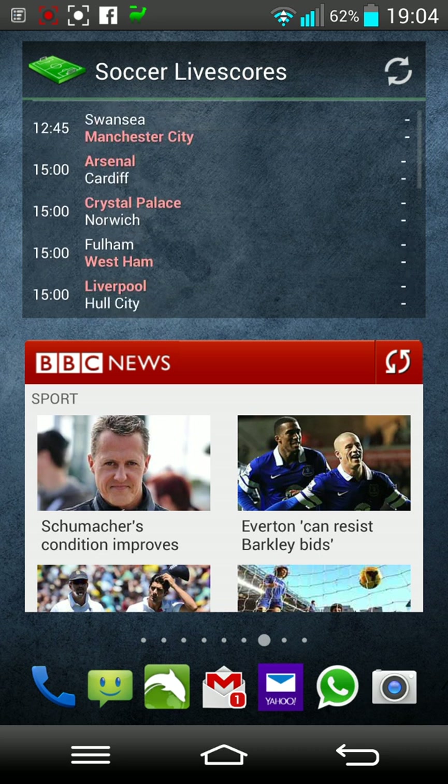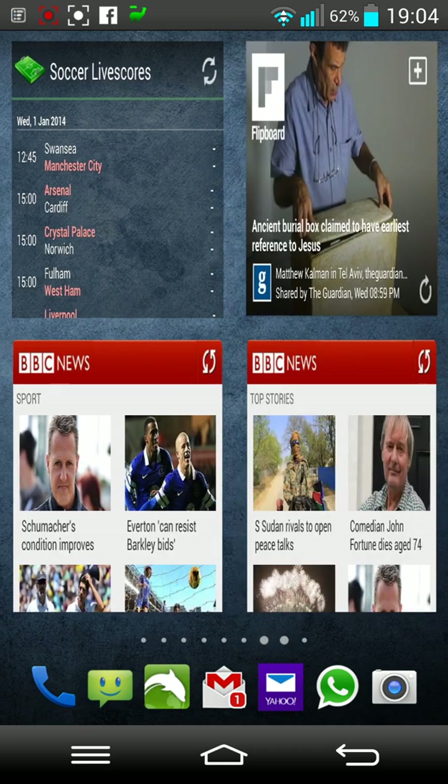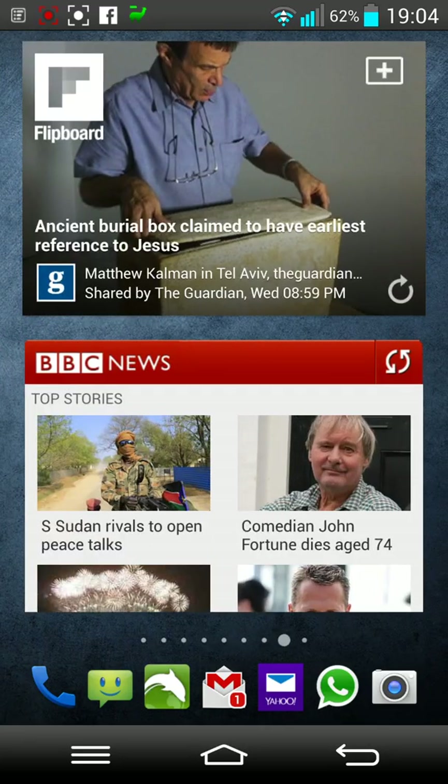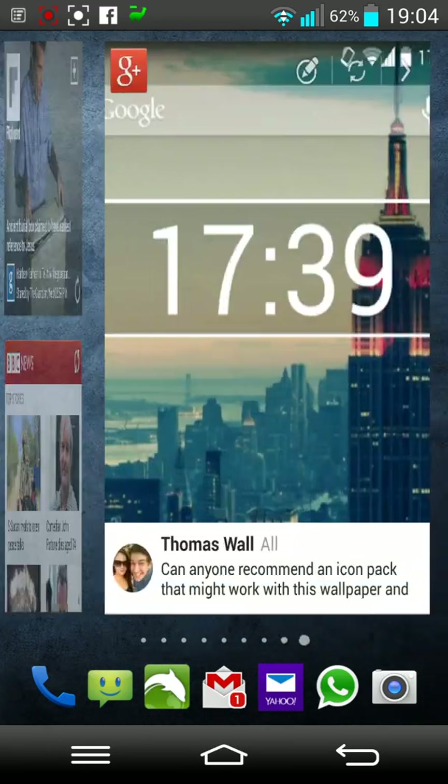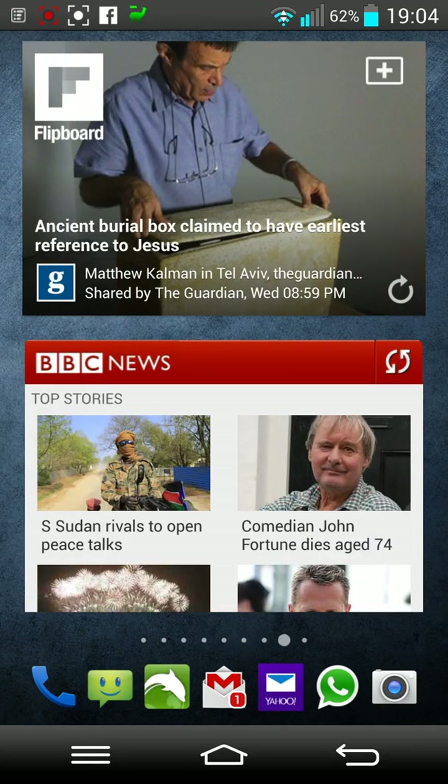On this page I've put my soccer life scores to follow the teams I'm interested in. There's a widget from BBC and I've got the accordion effect from Nova Launcher, which is a pretty cool effect. There are quite a few different ones in there — it'd be nice if there was a random one like you can do on Go Launcher; maybe that will come in the future.